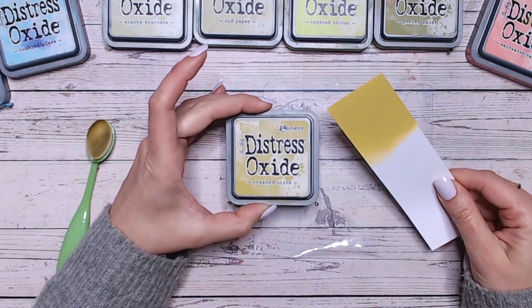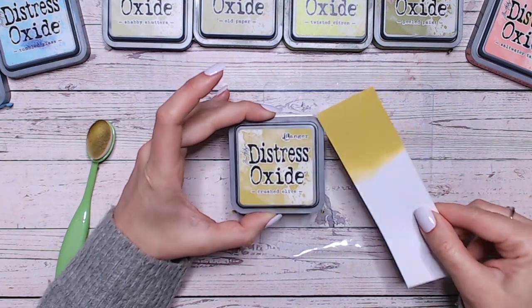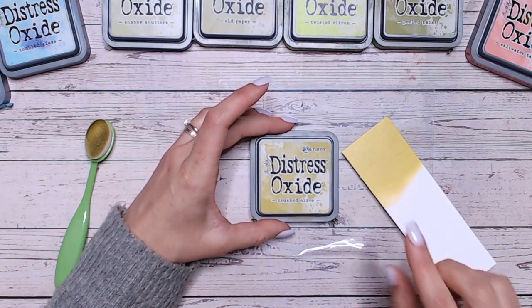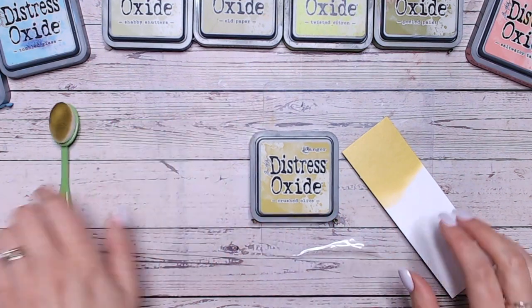So that is the beautiful Crushed Olive. As you can see it is getting towards a yellow colour, but it is still within the green family definitely. It's going to work really well with browns, with yellows. I'm actually going to put it into blues and pinks as well for these combinations today.